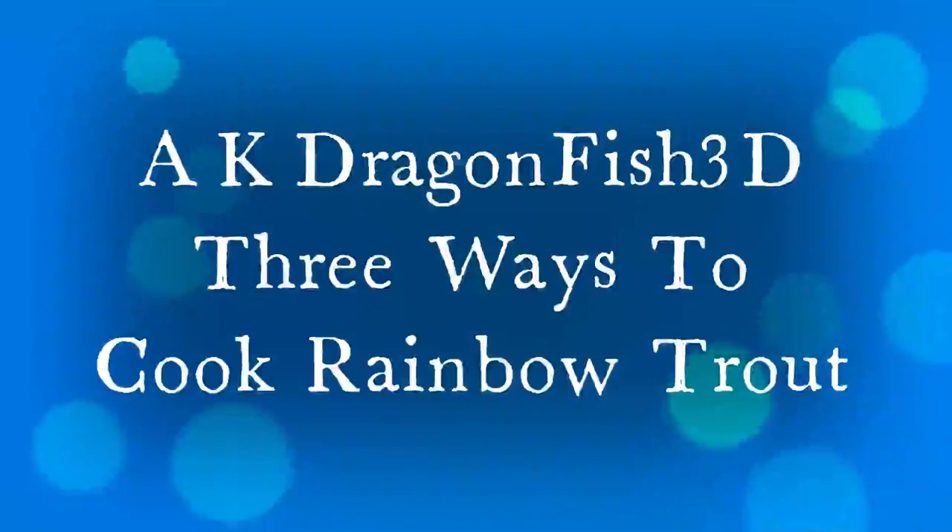Alright everyone, it's Mr. John from AK Dragonfish 3D. Today we're back at Cushman. Today's video is all about catching cook. But first, we gotta go catch some. So let's get to it.